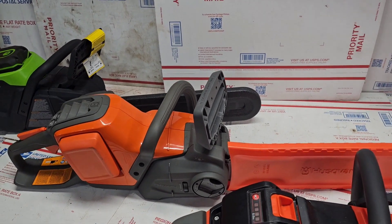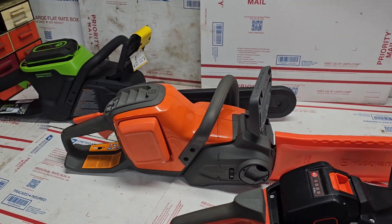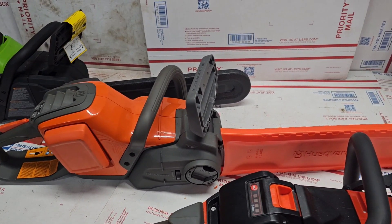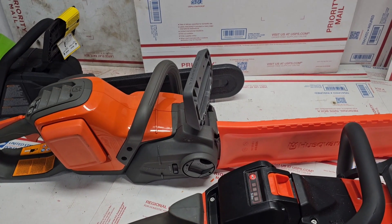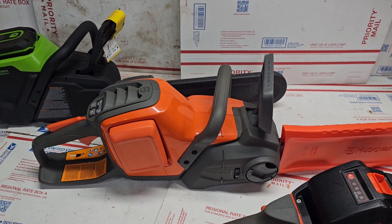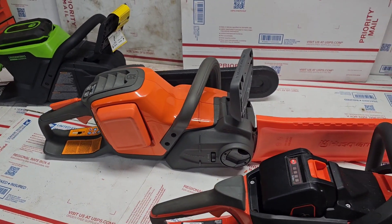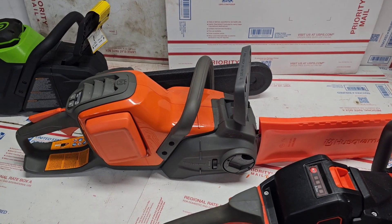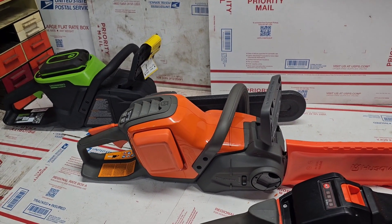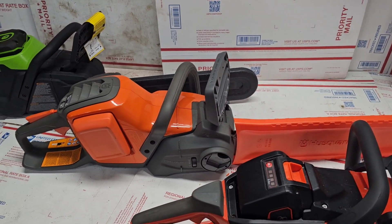The Husqvarna felt the most balanced in my hands — very well balanced front to back, which may have to do with the position of the battery. It was the least input-involved: if you bogged down it didn't seem to really mind, it would slow down but keep going. The no-tool chain tensioning makes it the easiest to deal with that way. It was a good saw, though it didn't last quite as long or cut quite as fast as the Greenworks.